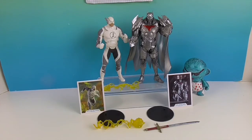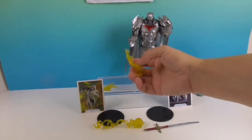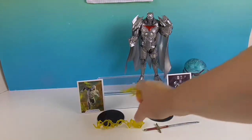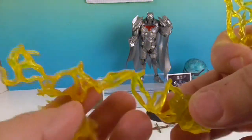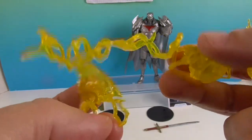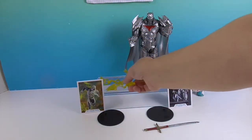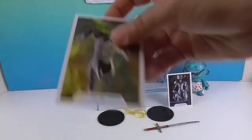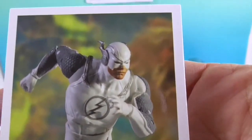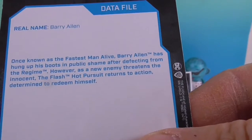Okay, we're back. We're going to look at the Flash first. So he's got like three different pieces - this is very similar to the accessories that come with the regular Injustice 2 Flash. I believe they were yellow as well, though I've also seen this in blue or red. And here's his really cool collector card - that looks really cool, he almost looks real, like it's not an action figure. There's a little data file on the Flash - Hot Pursuit.